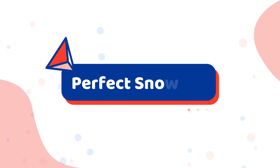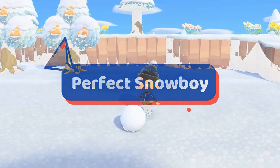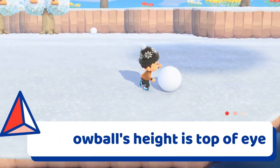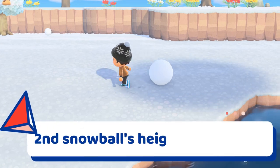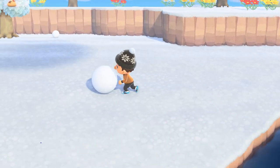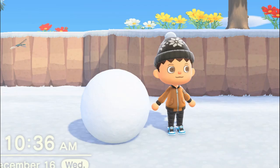For the perfect snowboy, you'll need to pay close attention to the size of the snowballs. It's recommended to create the first snowball with the height hitting right around the top of your character's eyes. The second snowball's height should be about the same height as the top of your character's ears. Now don't worry, you can tilt the camera to ensure the snowballs are approximately the same size.